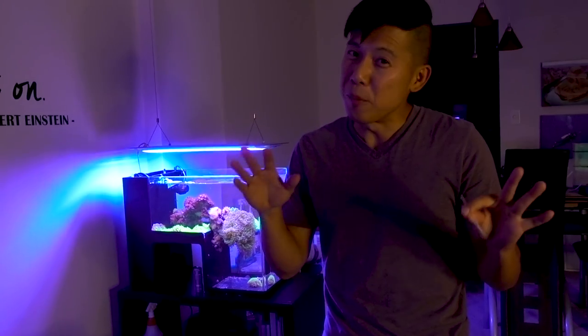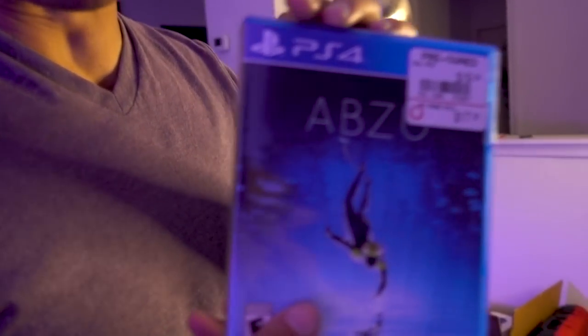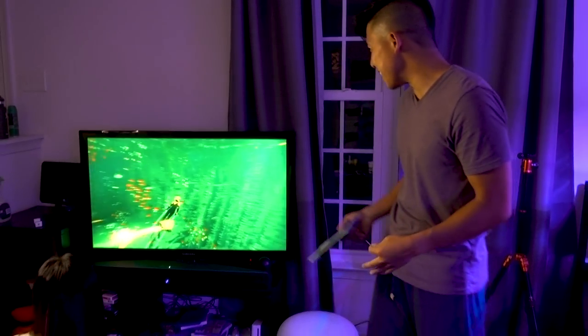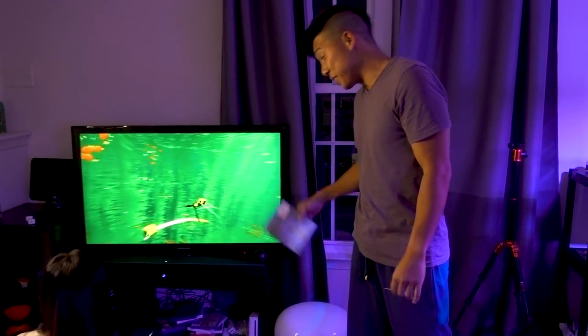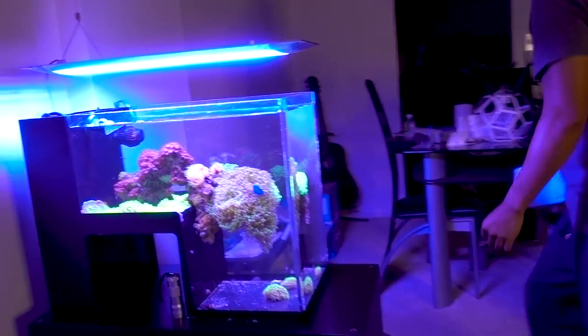Hey, what's up reefers? We're able to go live on YouTube right now but we're gonna do a quick video first. Check this out — Myra is playing this really awesome game called Abzu. I guess that's how you pronounce it. It's basically about free diving and exploring different underwater scenes. I just got the game — is it fun? Yeah, yeah.